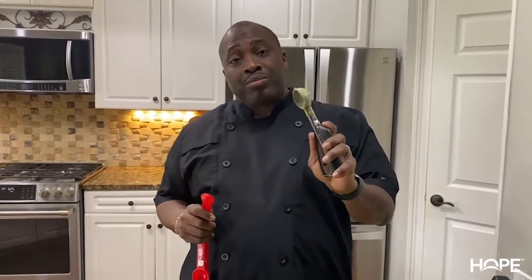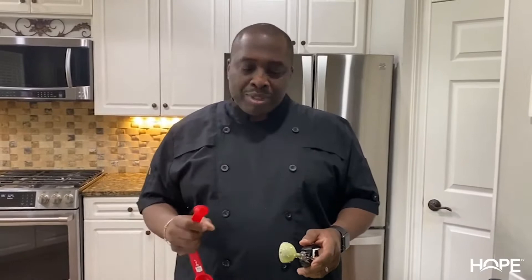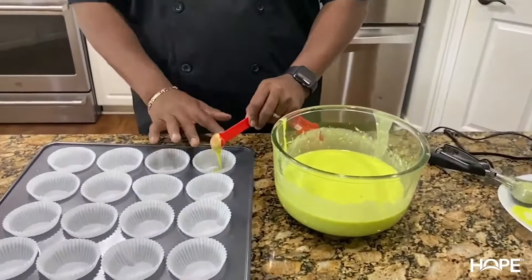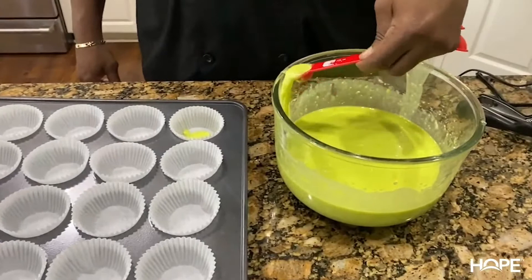We're going to put our cupcake filling into the liners. I'm going to use one teaspoon plus a small ice cream scoop to get the perfect amount into your liners — where you're not spilling over, but you still have more than just a small little cupcake. We'll probably make about a two-and-a-half-inch cupcake. I'll put in a teaspoon of the mix first all the way through all 24, and then come back with my ice cream scoop.